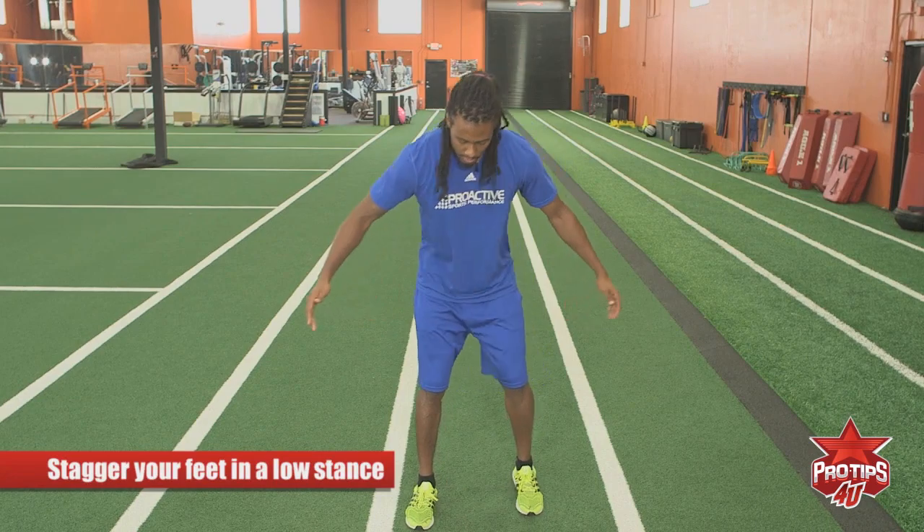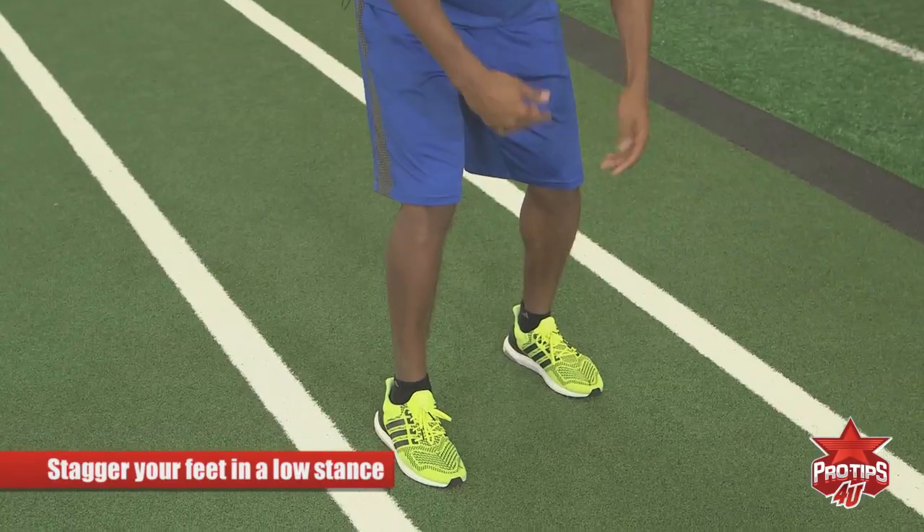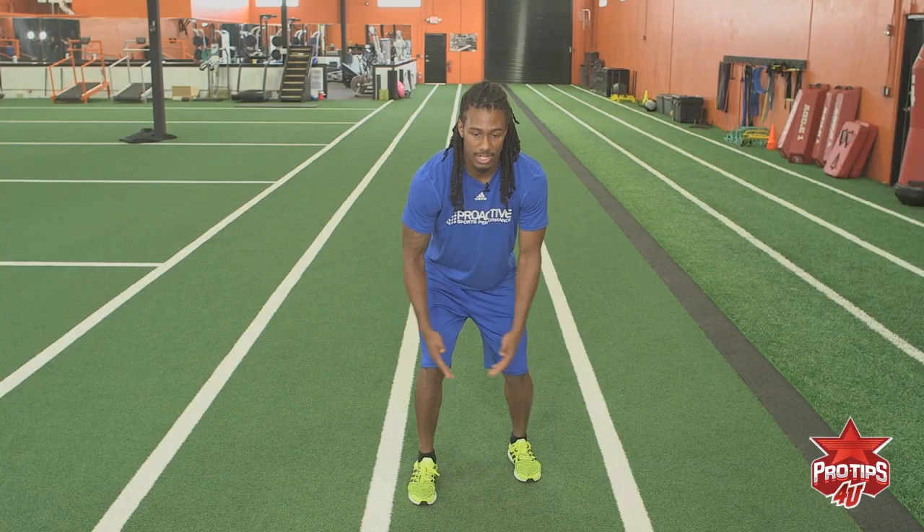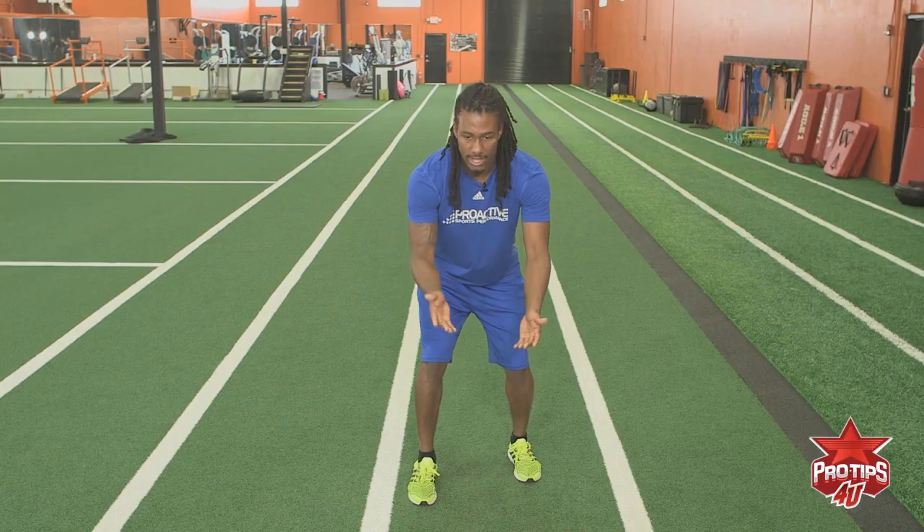I prefer feet a little staggered. So when you have your feet staggered you want to have a good stance, low posture. You don't want to be too bent over but you want to be in a good posture, chest up, and you want to have your eyes on the receiver.